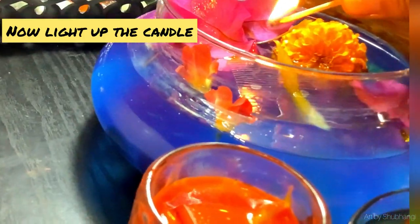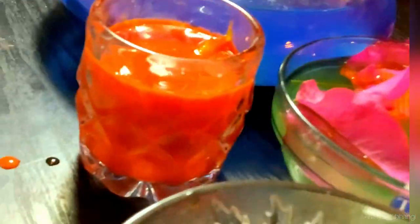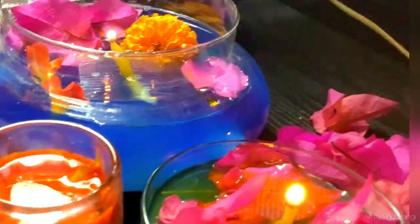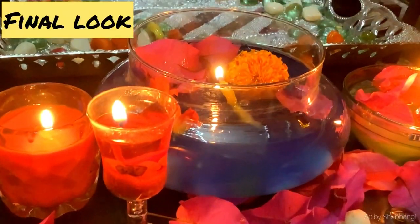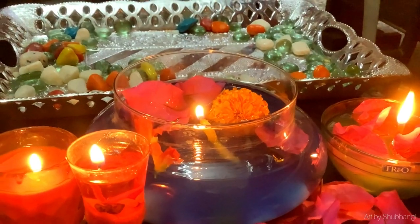Insert the cotton thread into the plastic sheet and place it in between. Now light up the cotton thread and enjoy the water candle light. It will last up to 20 minutes, and if you add extra oil, it will extend up to 60 minutes or even more.